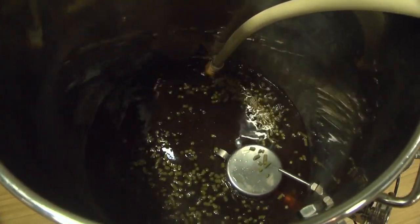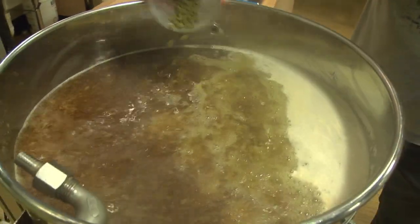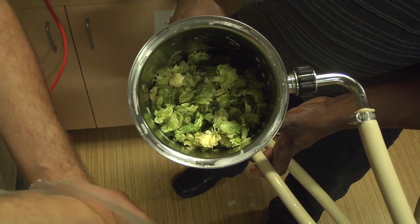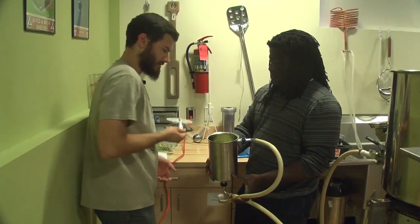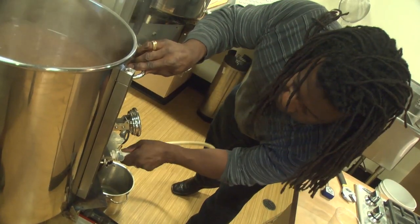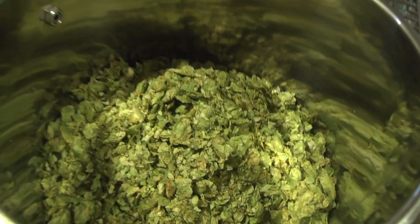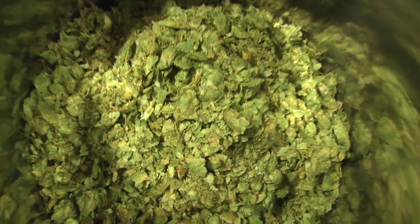We did some Simcoe first wort hopping, then more Simcoe to bitter, and pretty much everything else just at the end. The end is a whole other thing — it's kind of a hybrid hop-back concept. Something I tried before with wet Simcoe last year. The basic idea is you kill your boil, pump the wort through a hop rocket, then through a hop-back, up into another hop-back — into usually a 10-gallon kettle with a false bottom packed with leaf hops. So it's a double hop-back.